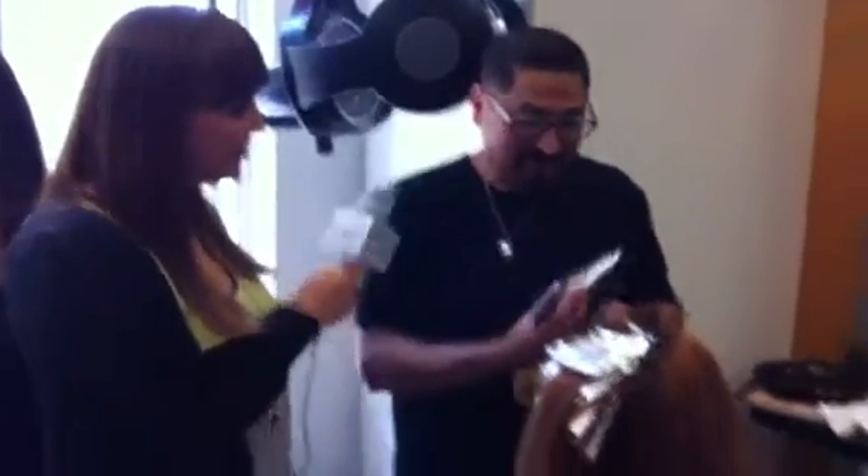We are here with Paul Bacon for Color Charm. We are live at the North American Trend Vision Awards. Today is prep day. Paul, tell us what you are doing right now.